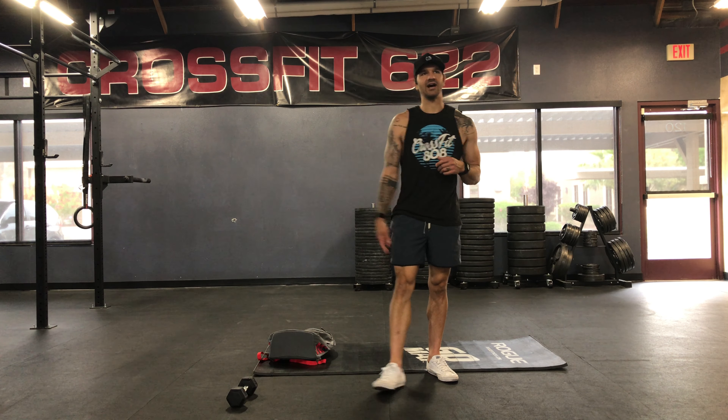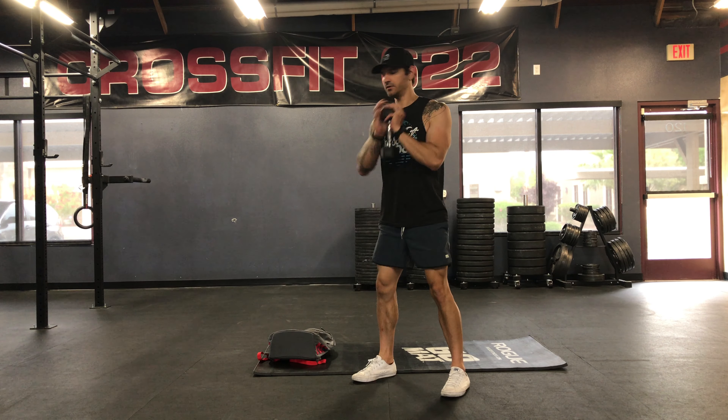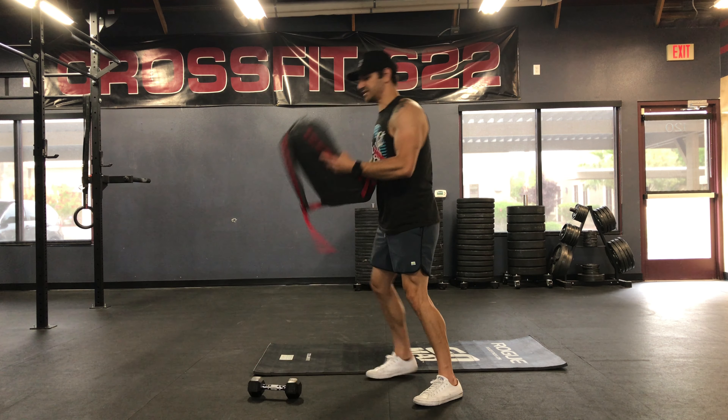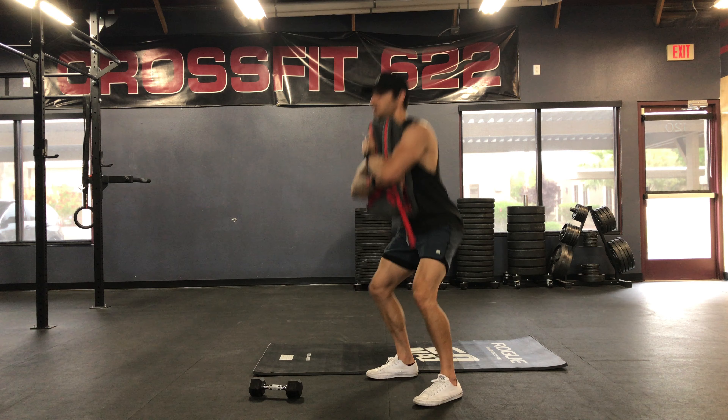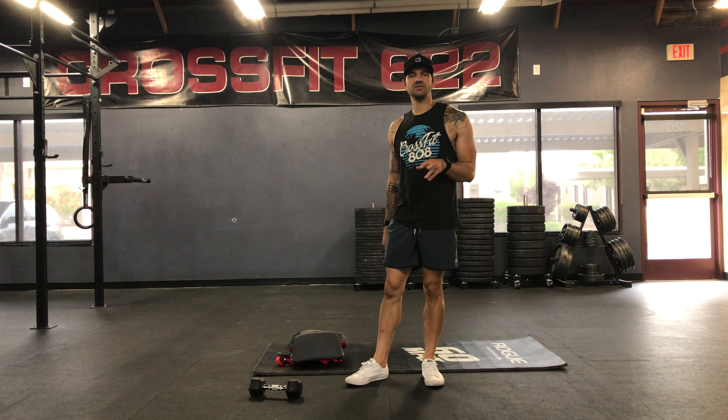Minute two, we got fourteen goblet squats, holding your dumbbell there, or the same exact thing with your odd object. Rest the remainder of the minute for minute two.